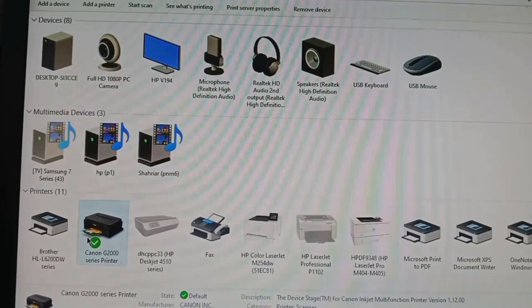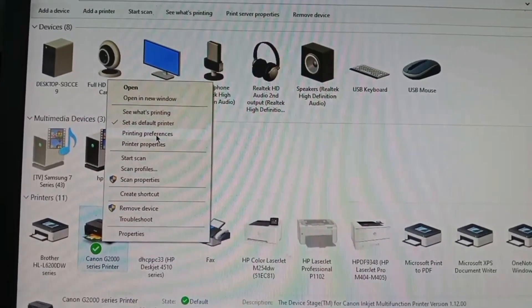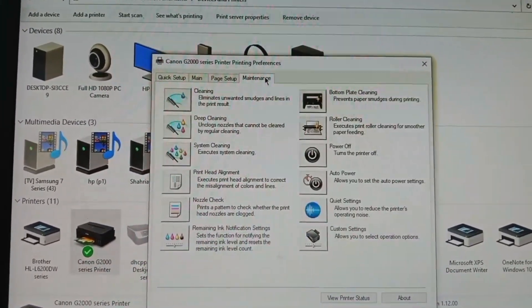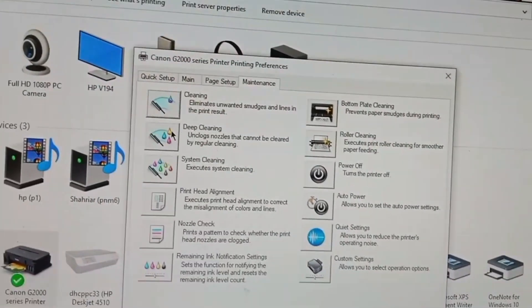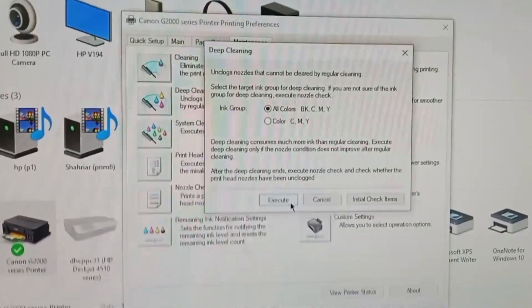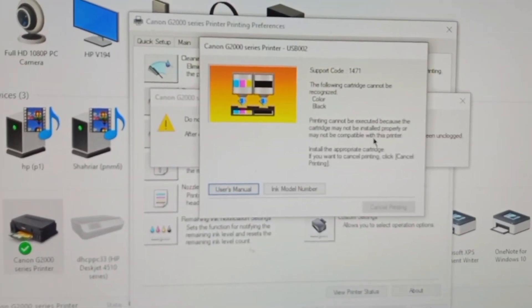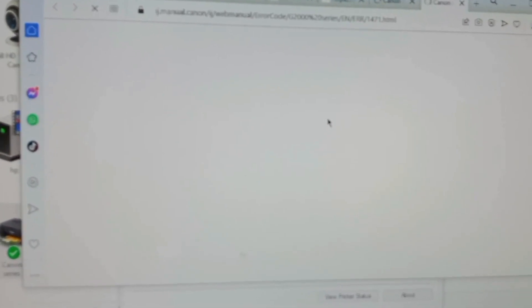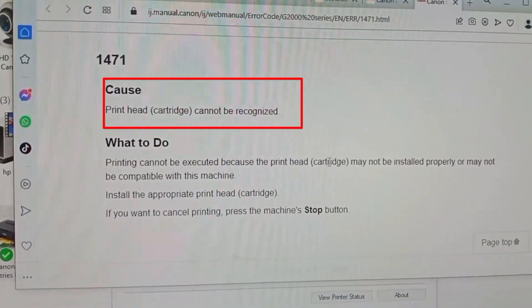We go to Printer Preferences, click Maintenance, click Cleaning or Deep Cleaning, and go to Execute. Click OK. We use the manual — you can see we will get information from here. The code is 1471.